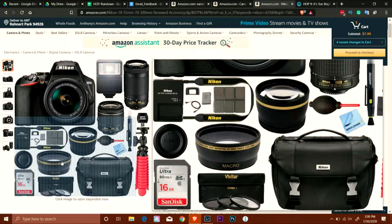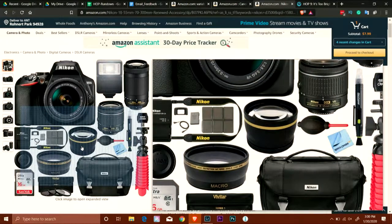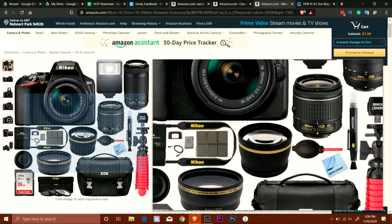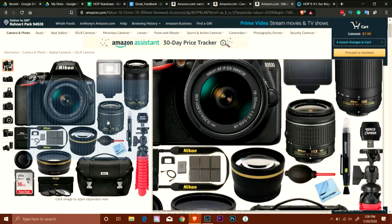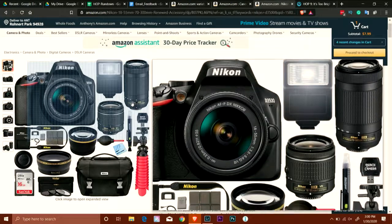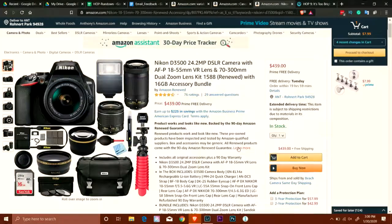The bundles include macro attachments — just plastic crap — so overlook that stuff. What you want to look at is the body and the actual kit lenses that come with it. Make sure they're the same manufacturer as your body. These are Nikon kit lenses and they're totally fine to get started on the digital side. You're getting around 24 megapixels for both models, still under 500 bucks.